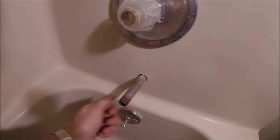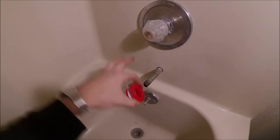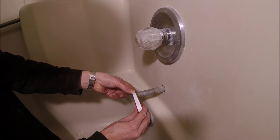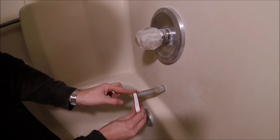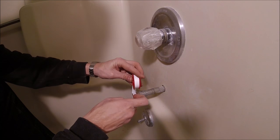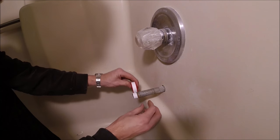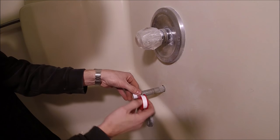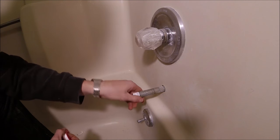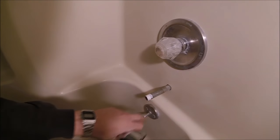Now you're going to need some thread sealing tape — I'll put a link down in the description to all the tools and supplies I use. Start at the beginning of the threads at the very end and wrap it in a clockwise motion, about three times. When you're done, just pull it tight and it rips. We want it on clockwise so when we screw in the new spout it doesn't back it all off.